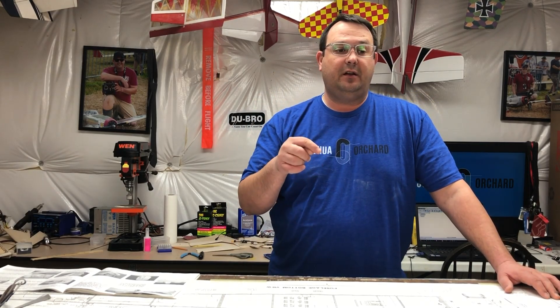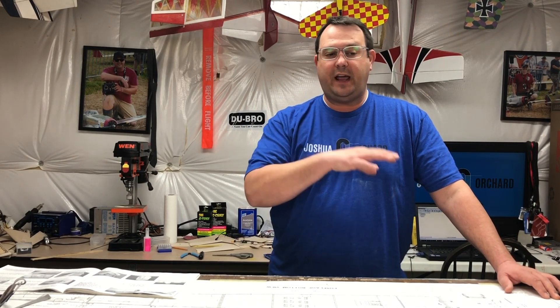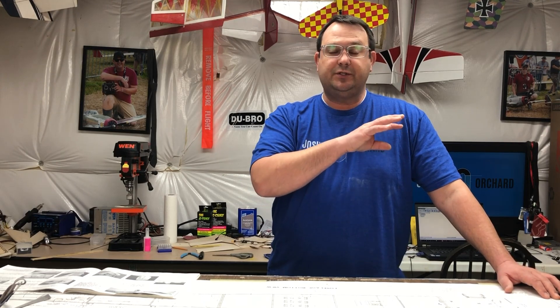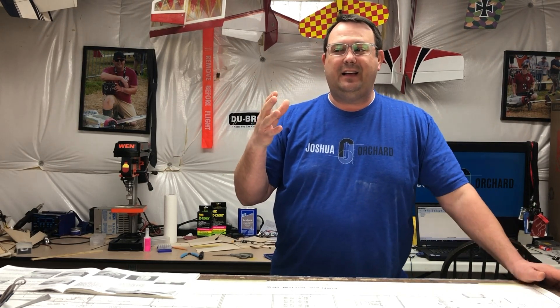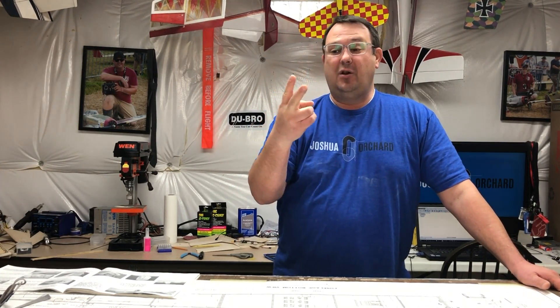So I sat down to understand the variables. I realized the reactions only occurred when I was building — specifically, what I had been doing with the wings involved large volumes of CA with all the sheeting, as well as sanding of the balsa wood. I kind of panicked and started looking at the variables, and realized that I have a sensitivity at the least, and an allergy at the worst, to either CA or balsa or both.